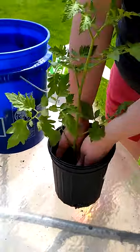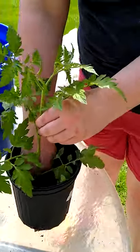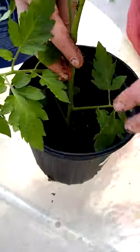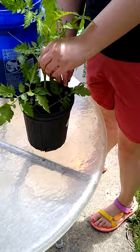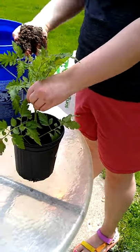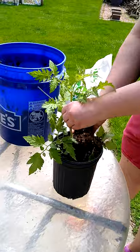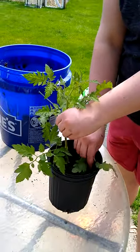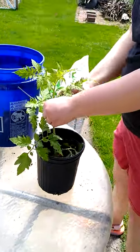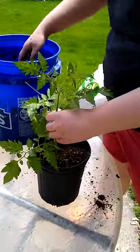We're going to plant this a lot deeper than you might think. That's why there's only a couple inches of soil down in the bottom. We're going to cover most of the bottom of that plant with soil, because tomatoes are actually really good at turning their stems into roots. They'll grow little tiny roots off of the main stem. Tomatoes really don't mind doing this, and it's going to give you a much stronger base for the plant later on.